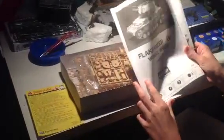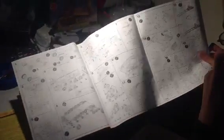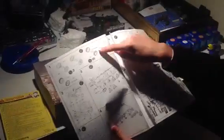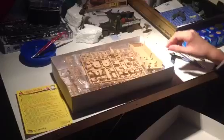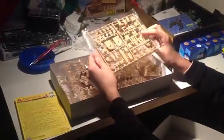Instructions. This is the 1/35th scale. Camouflage. Checkers here. Turret. And the chassis. Wheels up there. This is made by Academy. Some parts.